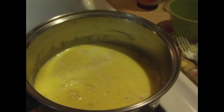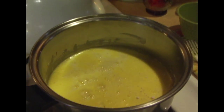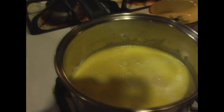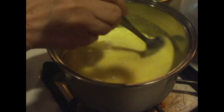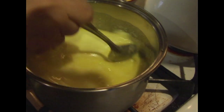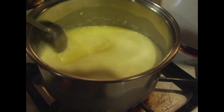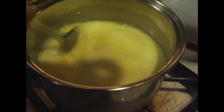So what heat are you going to turn this on? Medium? We're going to turn it on to medium-high and just keep mixing. We'll keep mixing it until we get to the consistency and texture that we want. Basically, you're going to mix it until it's kind of thick — pudding-like, obviously. Right now you can see it's very liquidy.